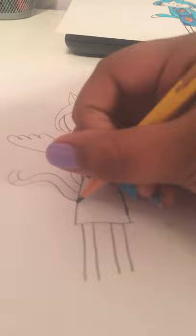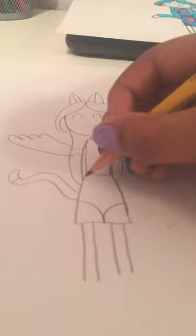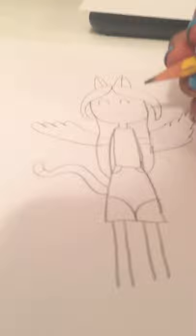Now let's make her — that, and two little pockets to put her money in. All right, I think I'm done with this one.